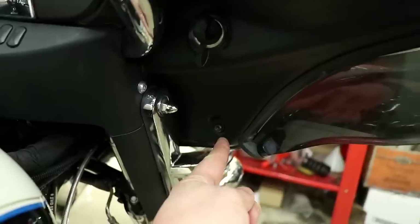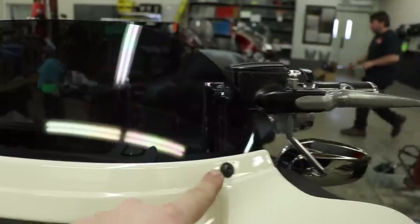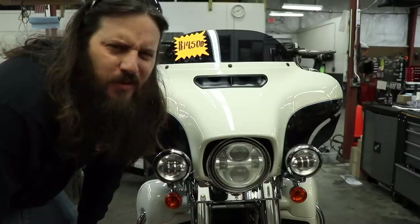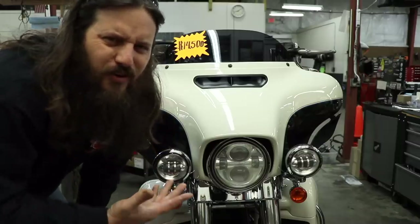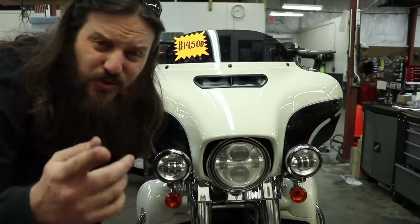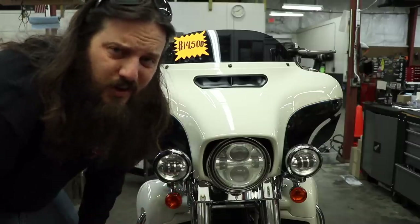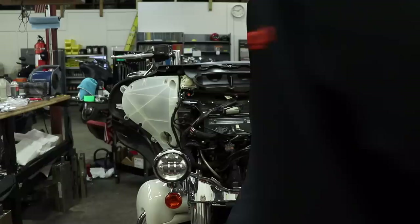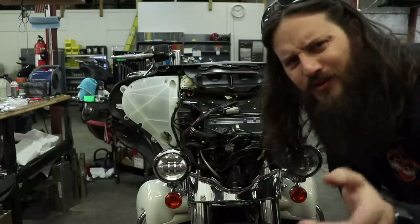To start disassembly, removing the fairing is super easy — just a couple of screws here, here, here, here, here, here, here, and here. You're probably smart enough to know how to take the fairing off now that you know where the screws are. It's a T27 by the way, not a T25.